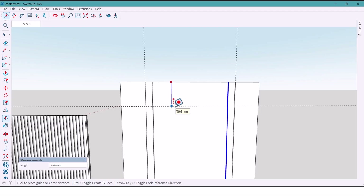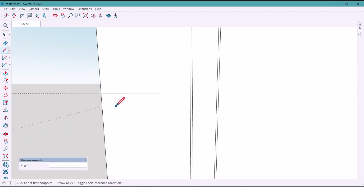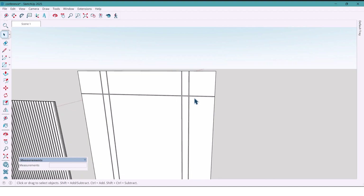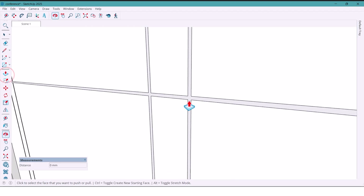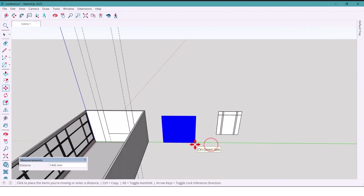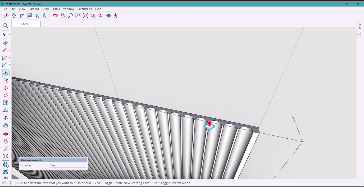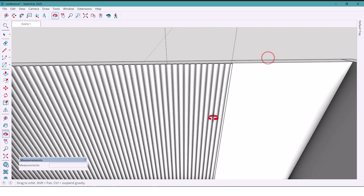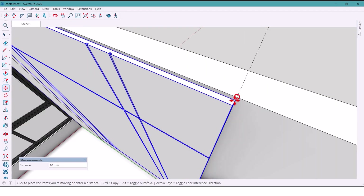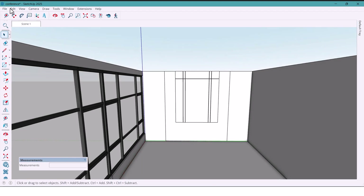From the top I mark 350 millimeters and draw a horizontal line, then copy one more at 7 millimeters. I delete the extra lines, push the section 5 millimeters inside, and group it. Now I place the panel on the wall — the height looks short, so I add 500 millimeters. It looks better. I position the first panel, move this one into place with a 330 millimeter gap, clean up the lines, then unhide the first panel.